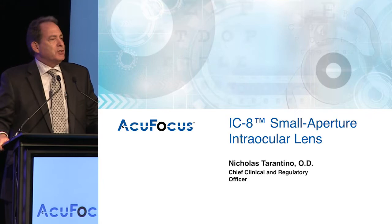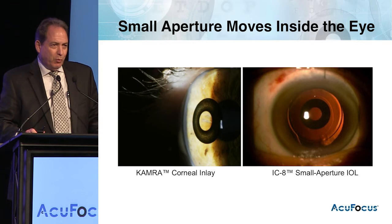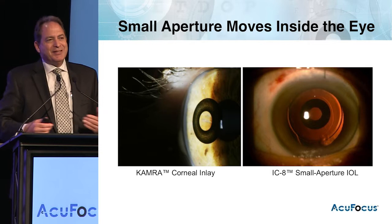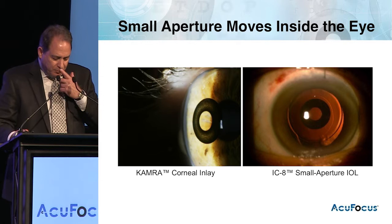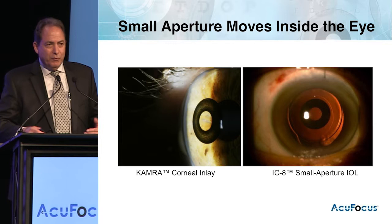I'm going to be talking about the new technology from AccuFocus, which is the IC8 Small Aperture IOL. About 10 years ago, AccuFocus developed the first surgical procedure for the correction of presbyopia using small aperture optics. This was to extend the depth of focus, providing a clear range of vision from far to near, by implanting the device into the non-dominant eye.